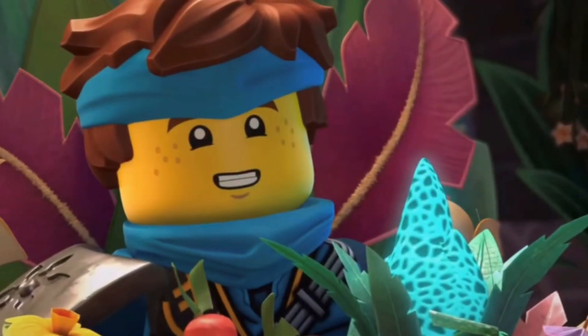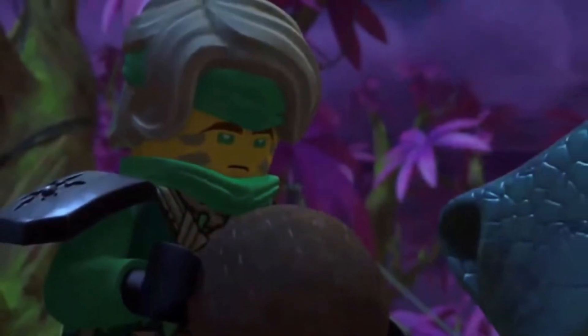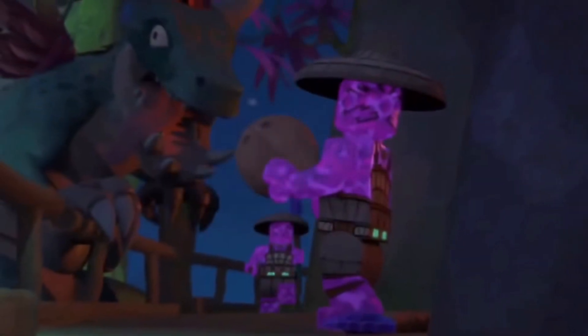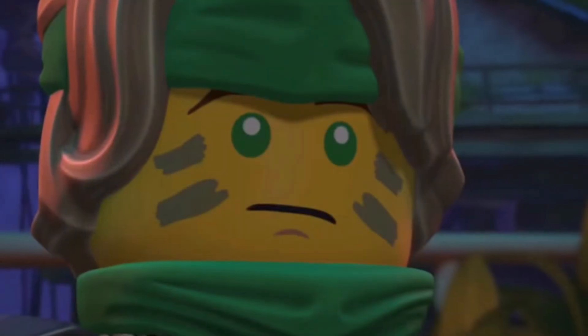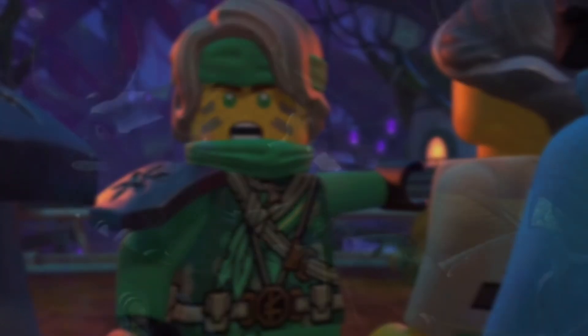That's pretty much all I have to say about this figure. It's interesting — a lot of Ninjago figures have been super unique as of late, and I feel like Prince Kalmar is definitely continuing that unique trend. What a fantastic looking figure. I can't wait to see what he does in the show, and I can't wait to actually get this figure because it looks cool and I want it.